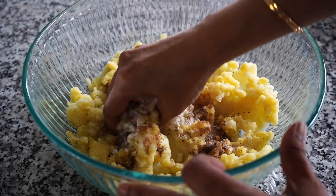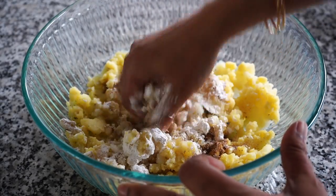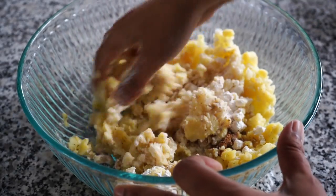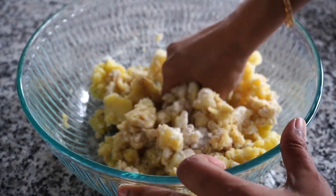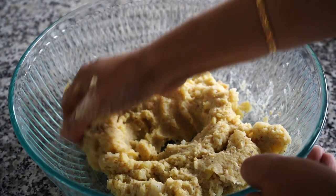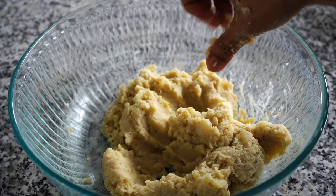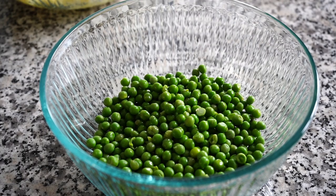Then mash the potatoes very well, just like kneading a dough, breaking any lumps. Please remember that you need to cool down the potatoes completely before proceeding because the cakes may break if the mixture is hot. You can also boil the potatoes the night before and keep them in the refrigerator.